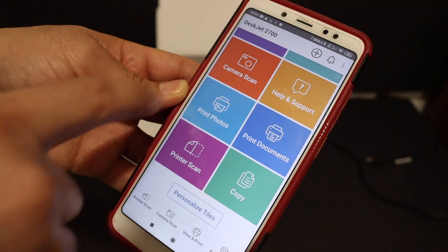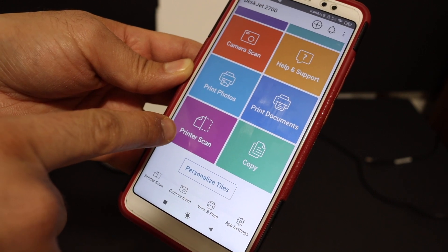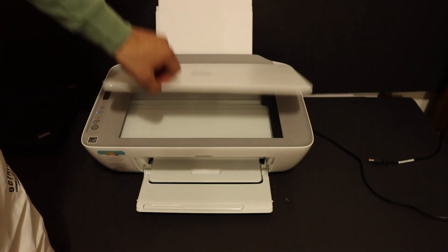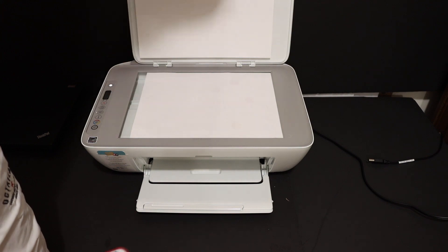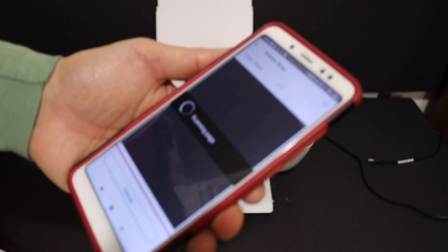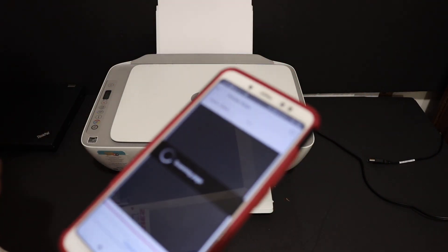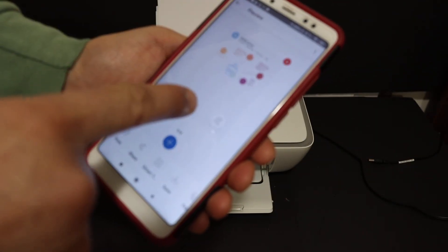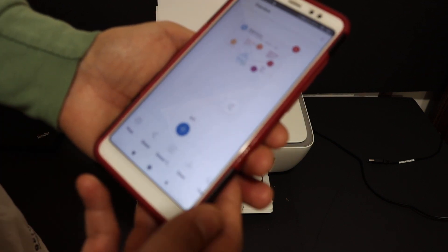You have the option to do wireless scanning and printing. For example, I'll demonstrate scanning. Open the printer's top scanner lid, place a page face-down in the right-hand corner, and click the scan button. The printer will start scanning and transfer the image to your phone. Here we can see the scanned image has been transferred, and you can do multiple scans by clicking the plus button to add more sheets.